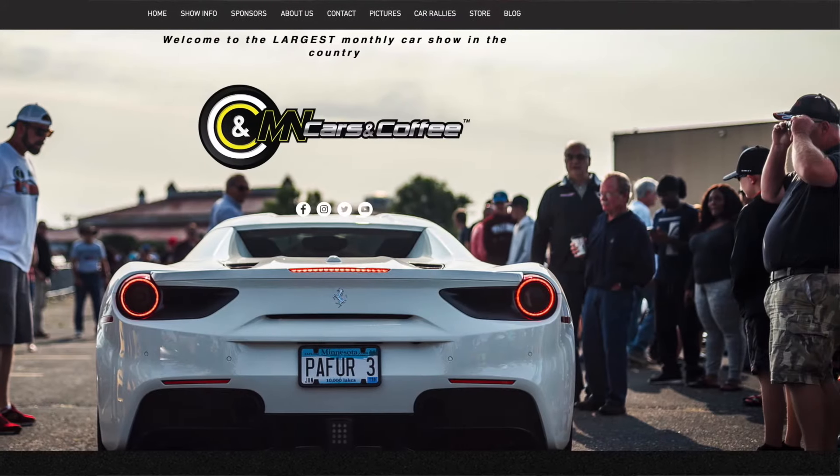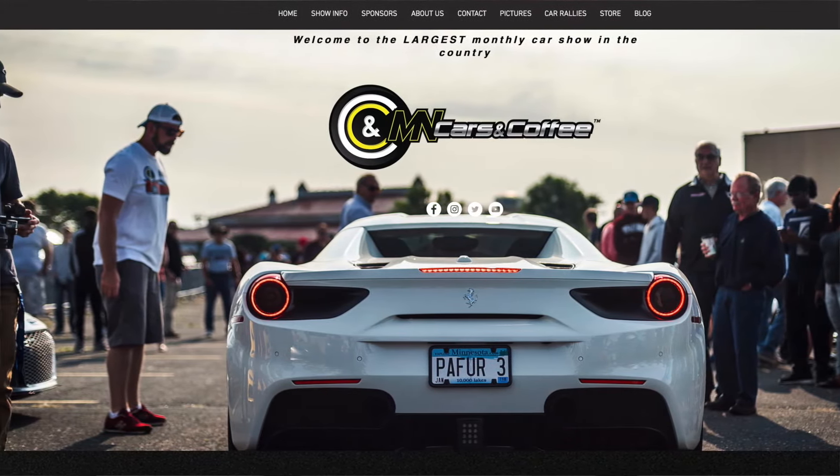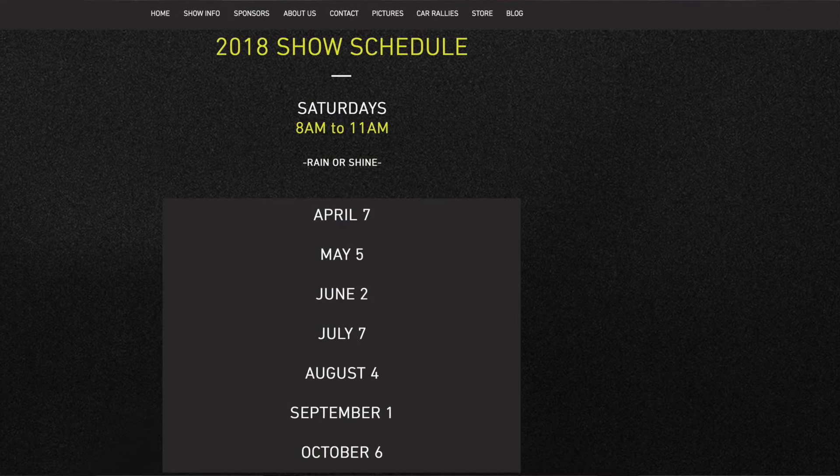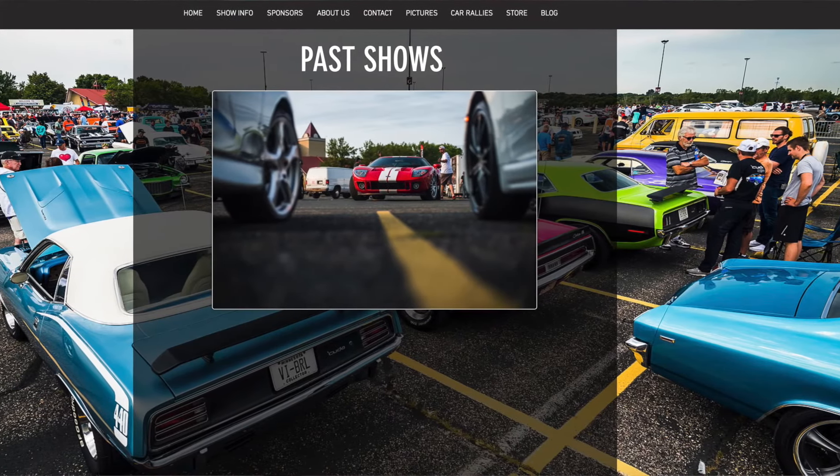We've also got one of the country's biggest cars and coffee events here in the Twin Cities — so I'm told. The first one is on April 7th, so I'm hopefully going to get to that and maybe meet a few Porsche guys.